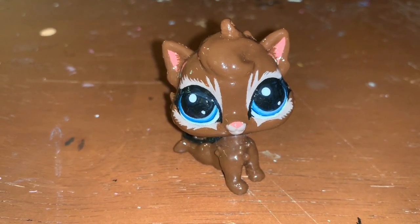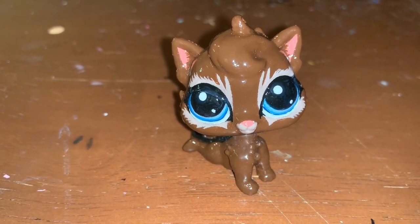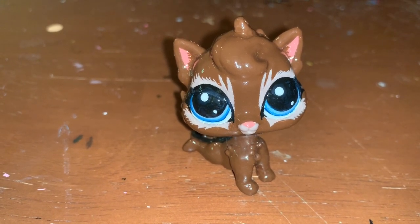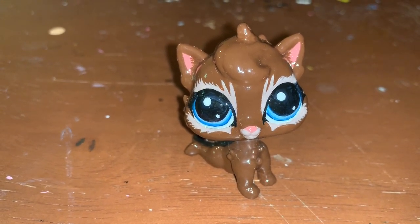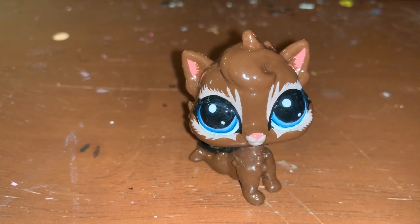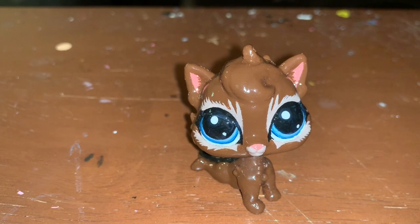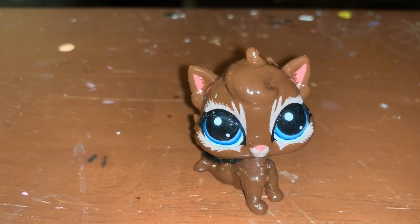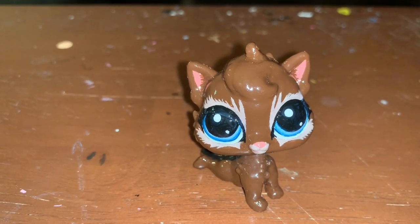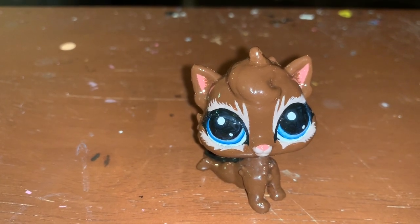Hey guys, I had someone — I believe their name was Gone — request a close-up of my Briar Light. She actually happened to be at the top of my collection because I was working on her before we moved, so if you notice some things a little off about her, that would be why. Not sure why they wanted a close-up of her, but if you're wondering how I made her, there is a video on that — I believe it was my 500 subscriber video where I briefly go over how I'm making her.